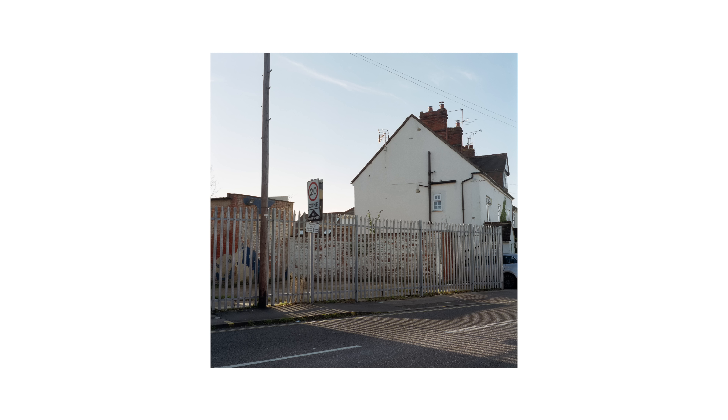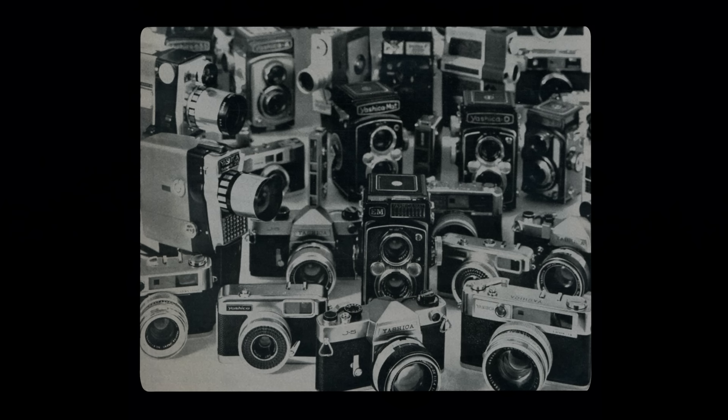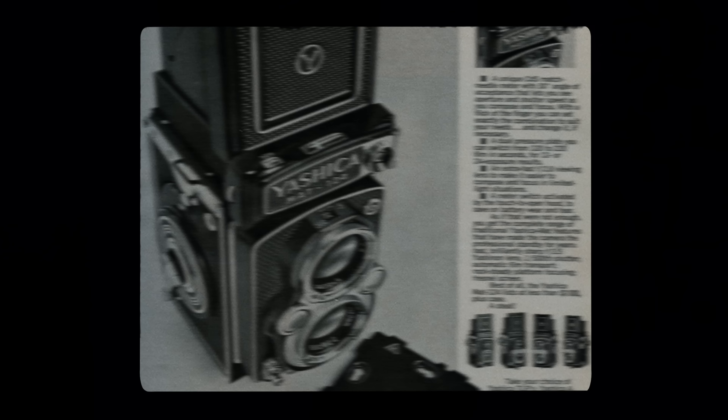I first came across the Yashica Mat 124G at a camera store in Portland, Oregon. I'd never heard of it before and didn't even really know what a TLR camera was. The Rolleiflex cameras that surrounded it on the shelves were way out of my price range, so I ended up leaving the store with the Yashica in hand — my first medium format camera, and the one that sparked my obsession and love for film photography.